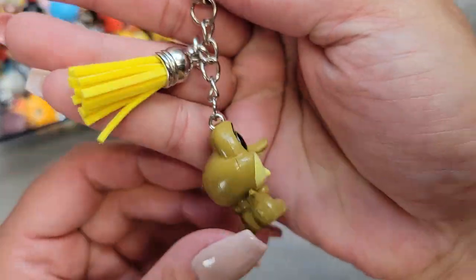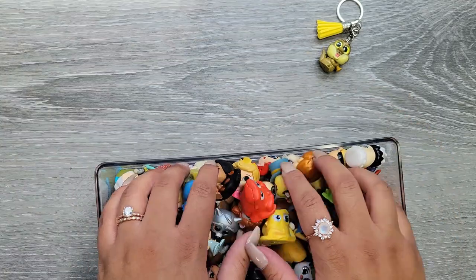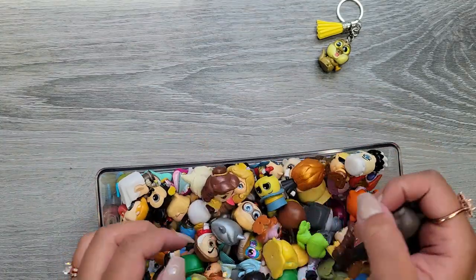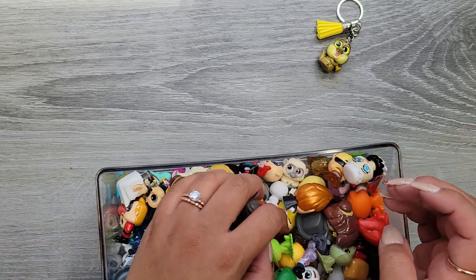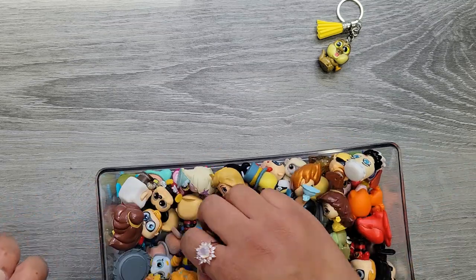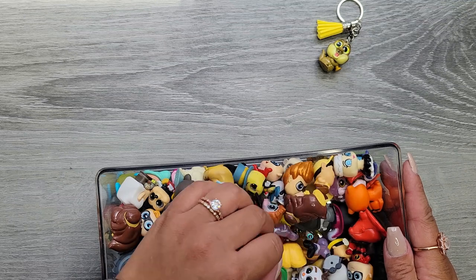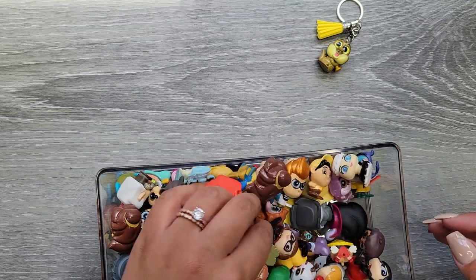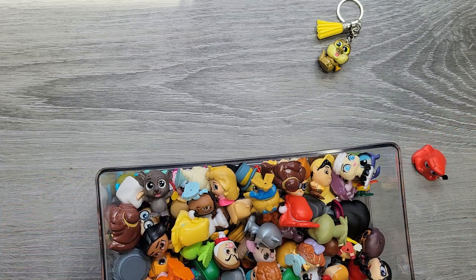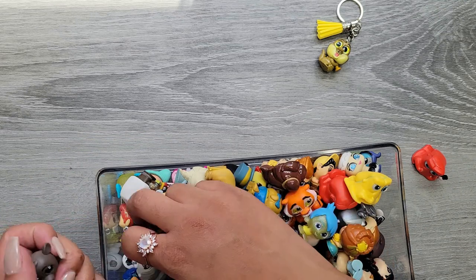I'm going to show you all the things I got to make this because it was actually pretty easy. First thing you need is some Doorables, which I am definitely not in short supply of. I'll pull out a few that I know for sure I have duplicates of.